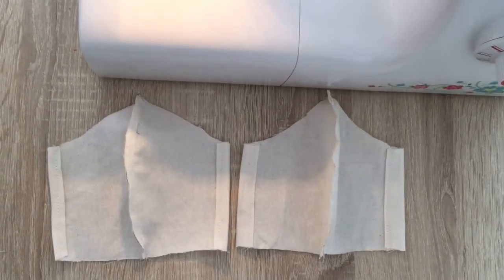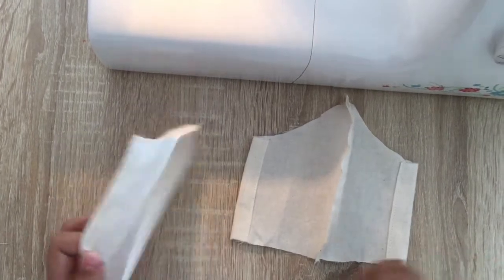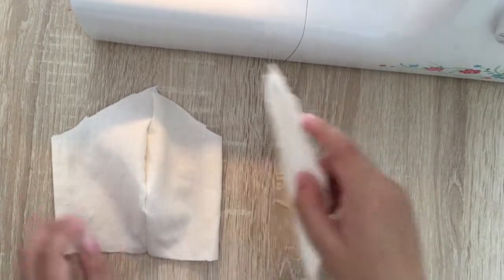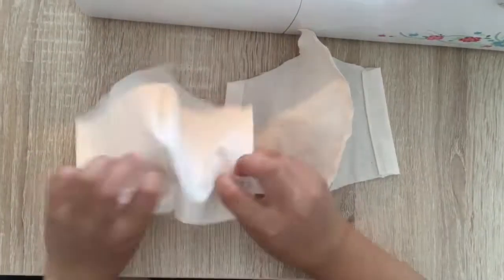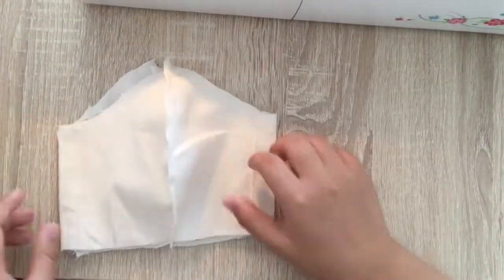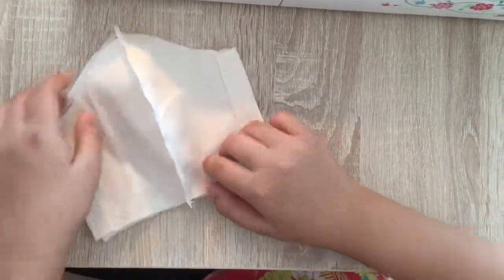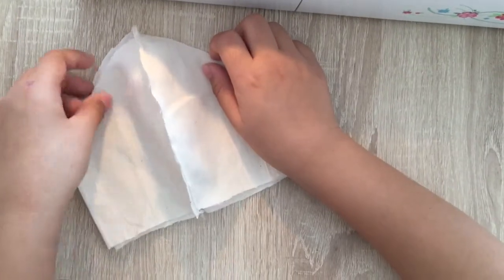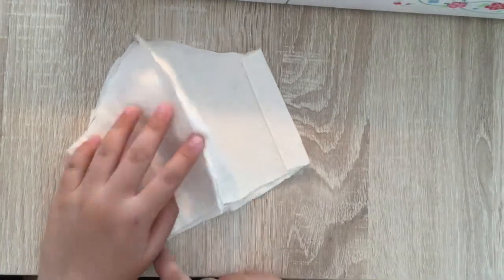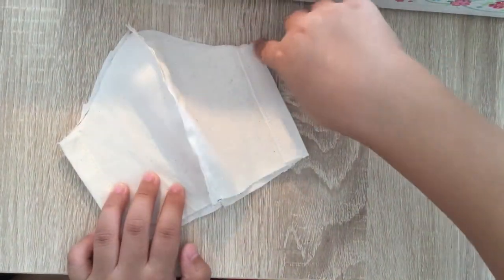Now that we've sewn this part, we'll put the outside facing together. And then you can sew it here on this side, and on the way back on this side also.